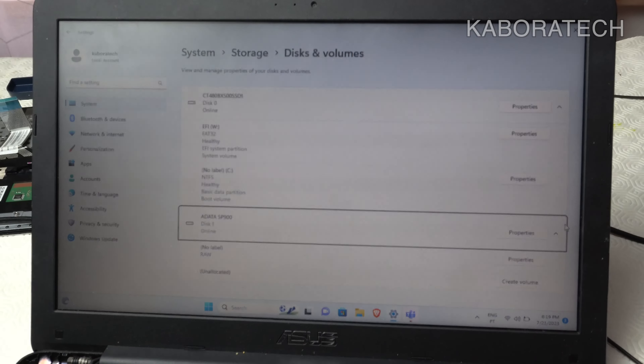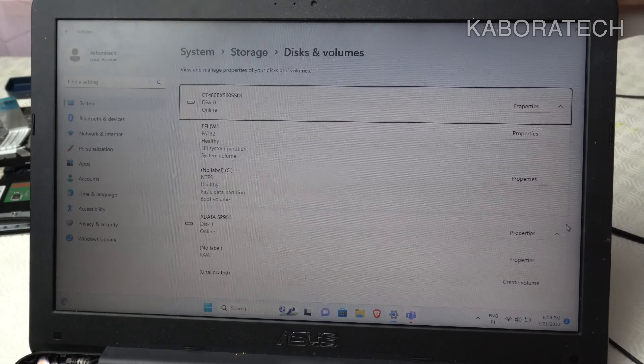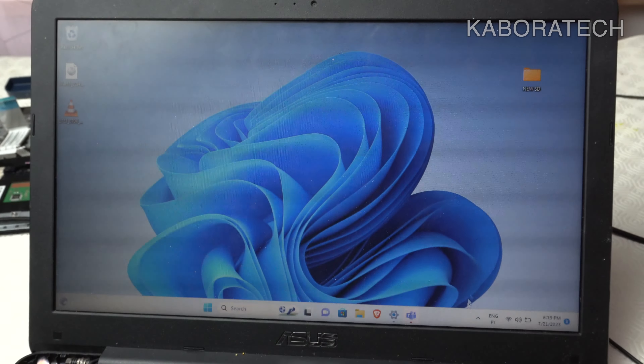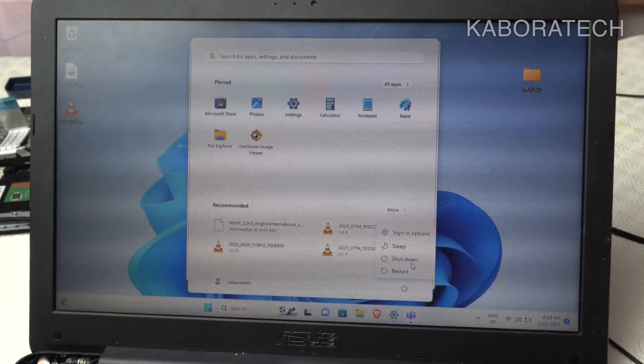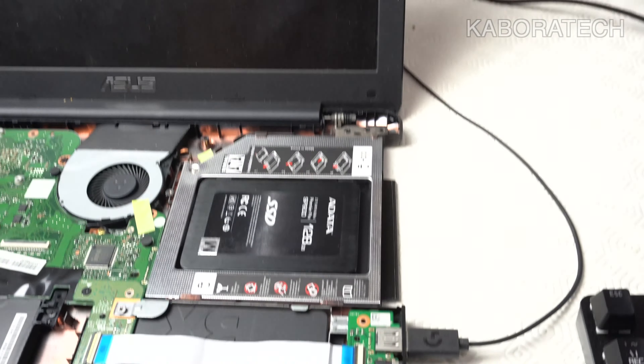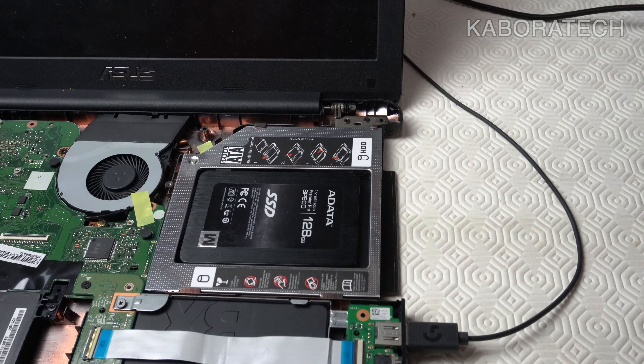The main goal of adding a second solid-state drive is that you can increase the storage on your computer, or you can run two operating systems — for example Windows and Linux, or Linux and Hackintosh. Mainly, you can set up dual boot.